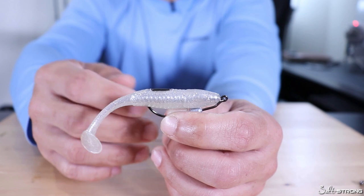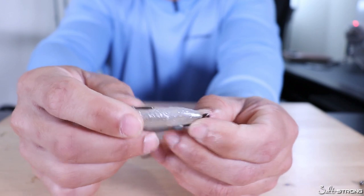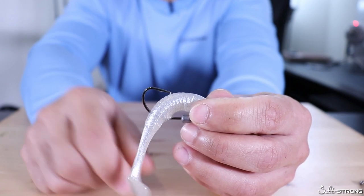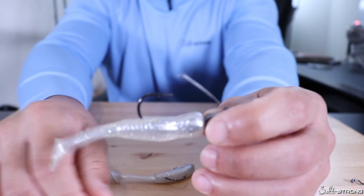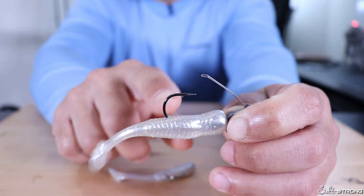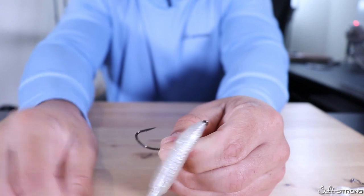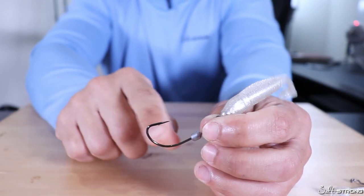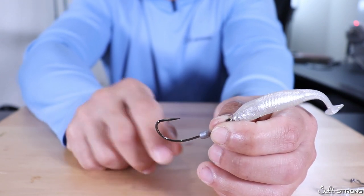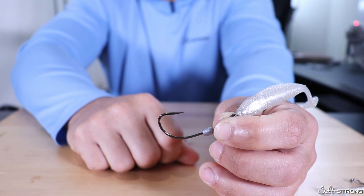Also when you do hook into a fish, you have a better chance of keeping that fish on. Your bait might slide all the way down the hook, giving you more of the hook in the fish's mouth. With a hook that has a weed guard, the bait is pretty much stuck there unless it rips off, so you have a smaller portion of the hook in the fish's mouth. The bait could also come off the hook point entirely and just hang free, giving you the entire hook in the fish's mouth — much more play to keep the fish on compared to having a limited section of hook exposed.